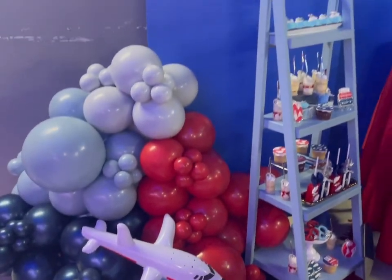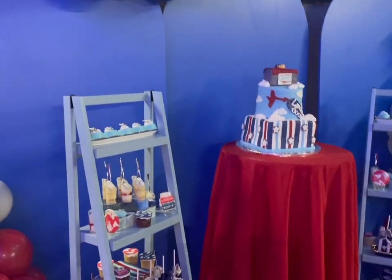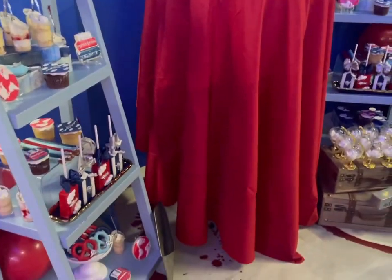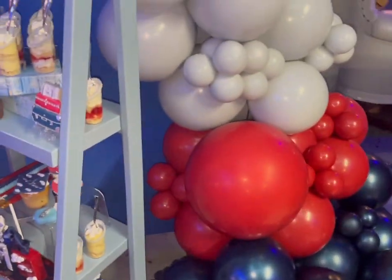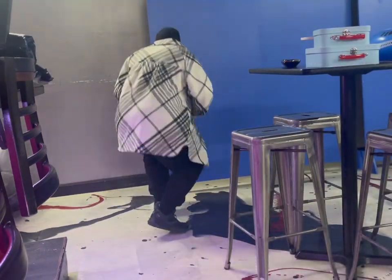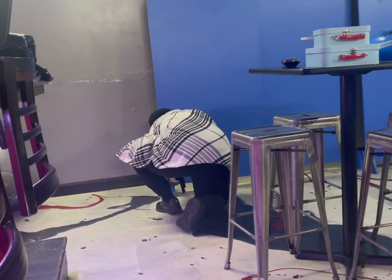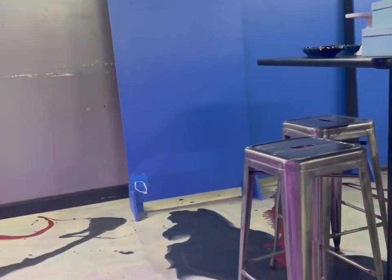Today we'll be doing this setup for a baby shower. The theme was 'Precious Cargo' - a special delivery kind of theme. The colors were all custom, I'll list them in the description box, and I'll be working on these three backdrops.